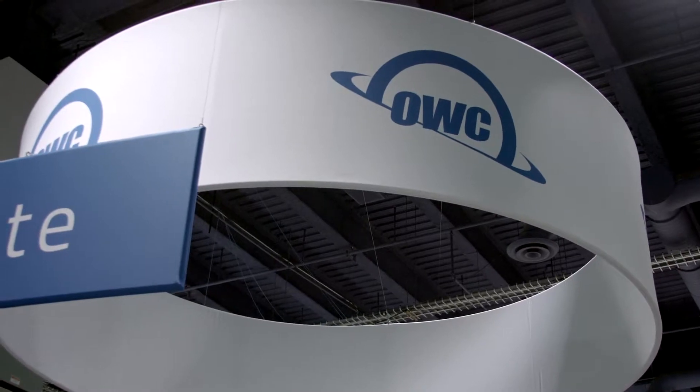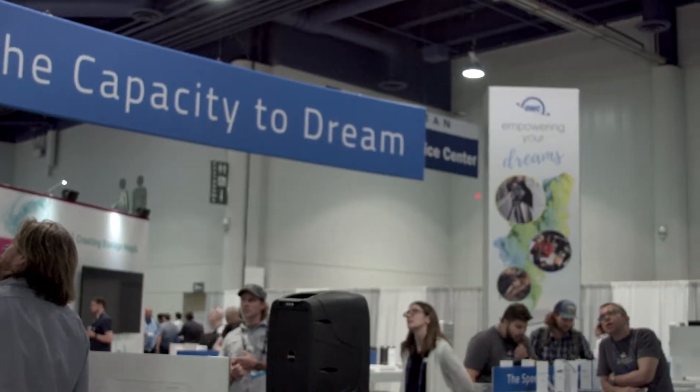Hi, Sue Lawson here at NAB 2017. I'm with Larry O'Connor of OWC Digital. I wanted to talk to him about professional grade RAID 6.